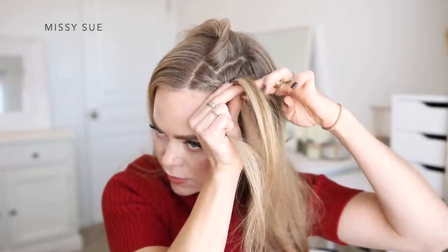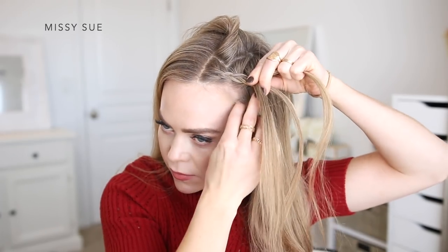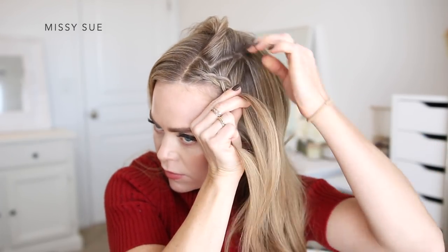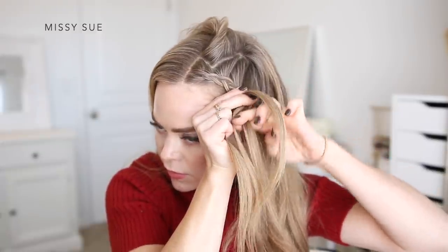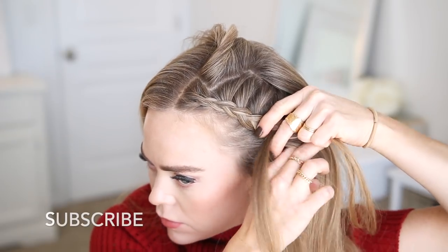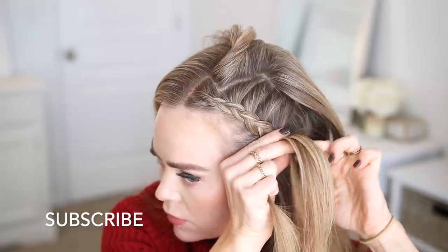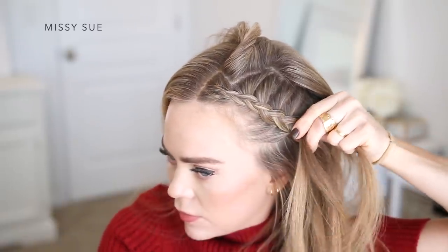I'm going to continue the braid, crossing the side strands under the middle strand while bringing in new sections of hair, incorporating sections into both sides of the braid and making sure to keep the braid as close to the hairline as I can, working my way down towards my ear. I'm crossing the side strand under the middle, picking up a new section of hair and bringing it into the braid.